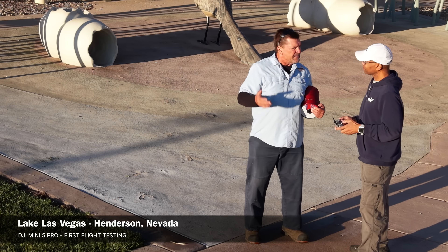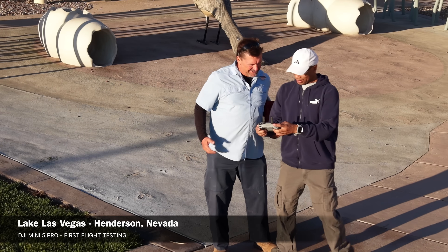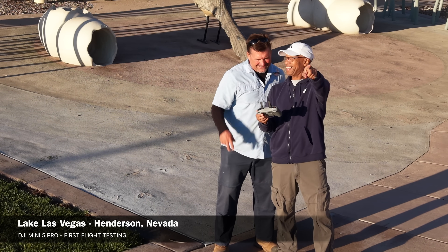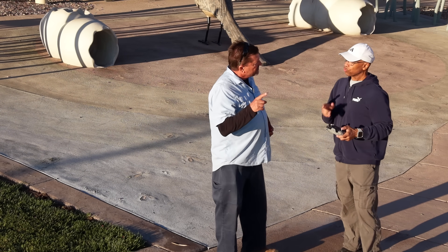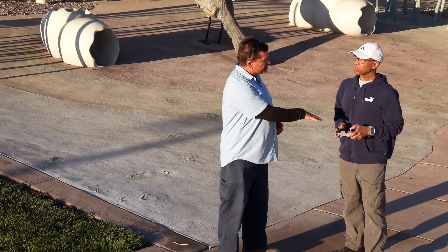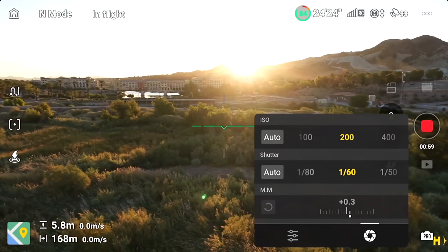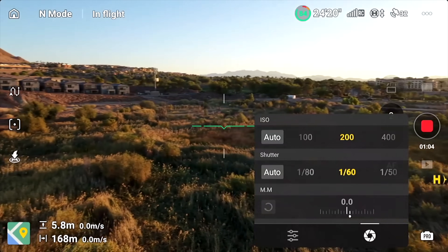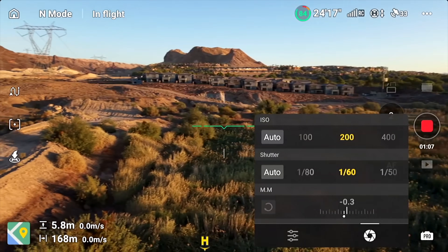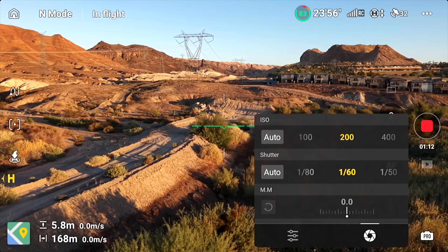We're going to be talking about DJI's brand new Mini 5 Pro. This is not just an ordinary upgrade — this is a new drone with extraordinary new features. I'm going to break down not just why this drone is different, but why it completely changes the game. When DJI releases a new mini series drone, people usually expect minor tweaks, a slightly better camera, longer flight time, or polished firmware. But the Mini 5 Pro isn't about small improvements — it's about redefining what's possible in a sub-250 gram drone.